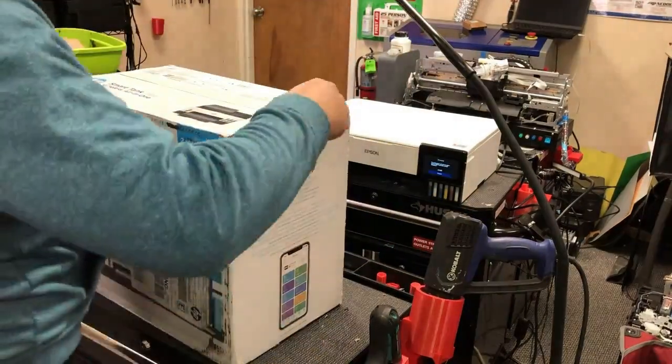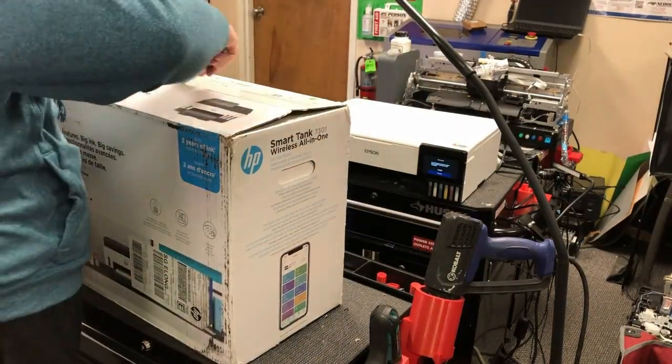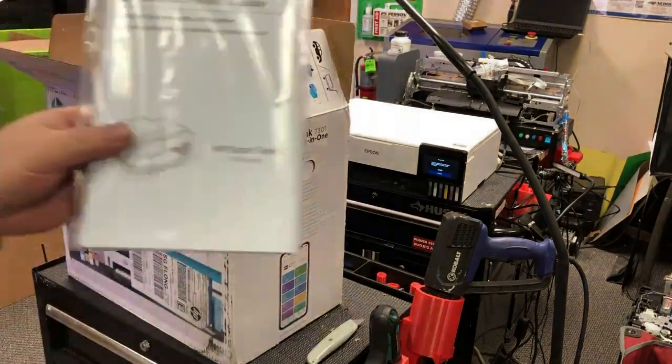Hey guys, it's Kevin. Today we're going to unbox the HP Smart Tank 7301.